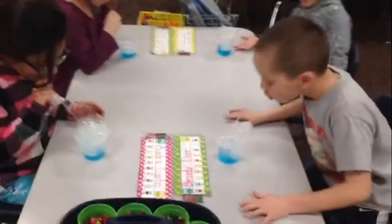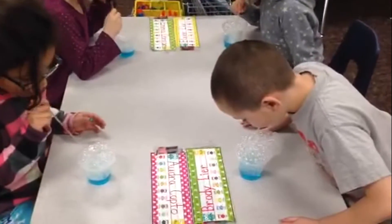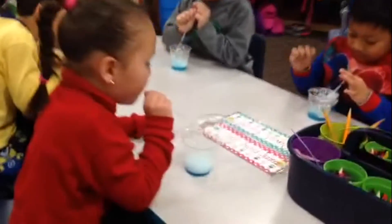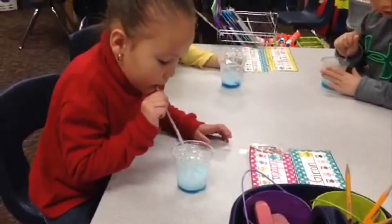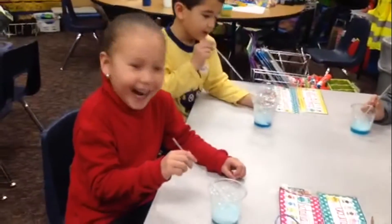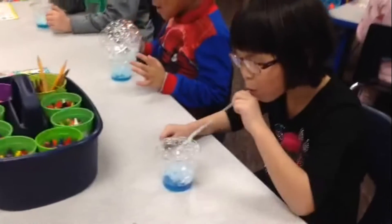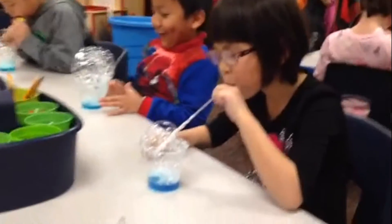How can you make a bubble, Victoria? I want to see how big you can get this bubble. Put it down in the liquid — there you go, put your straw down into the liquid.